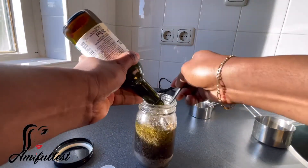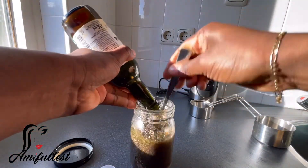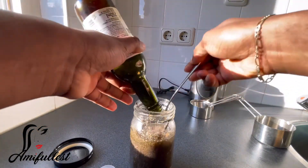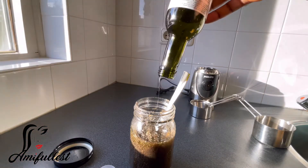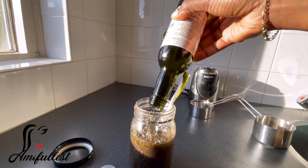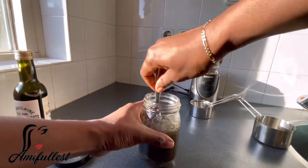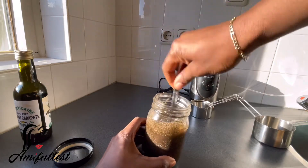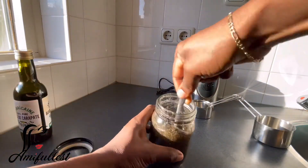I'm just mixing things together. You can see it is so, so thick — really, really thick. I used all the Jamaican black castor oil and now I'm mixing everything. I feel like I should add another oil to at least loosen it up a little bit.